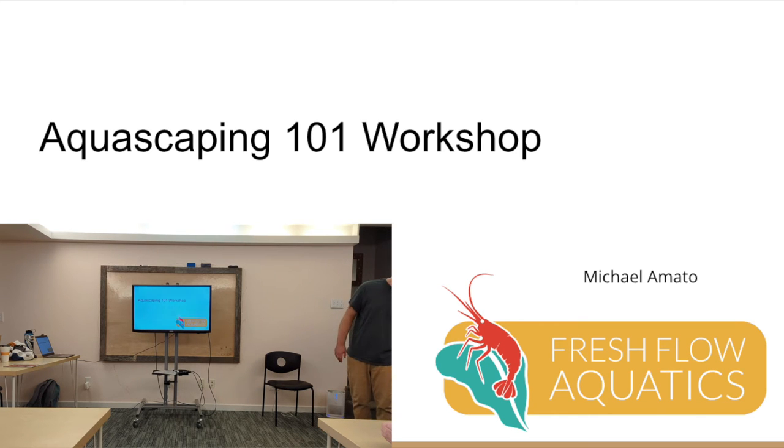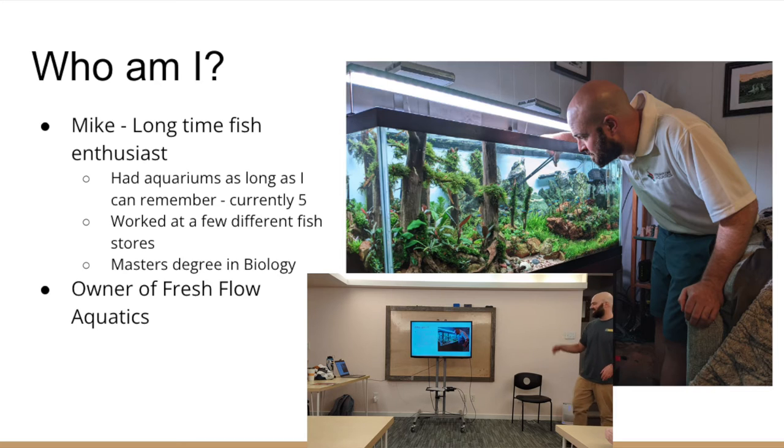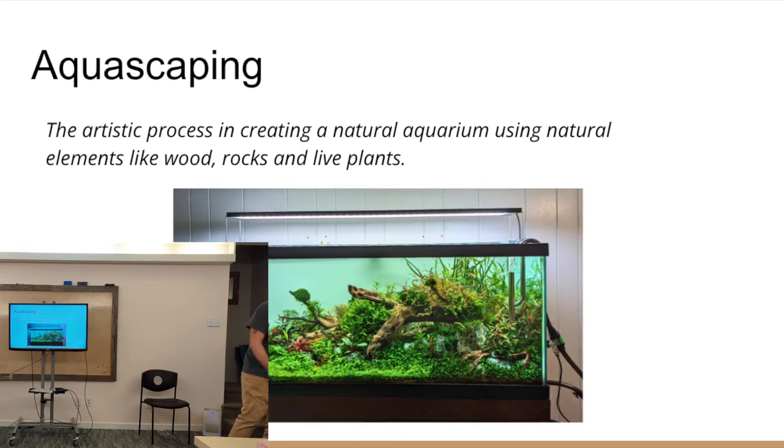Welcome, and thanks for showing up. I'm Mike, the longtime aquarium enthusiast. So why should you be listening to me? I've had aquariums for over 30 years. I've worked at different fish stores, I have a master's in biology, and I clean tanks for a living, so I'm doing it day in and day out.